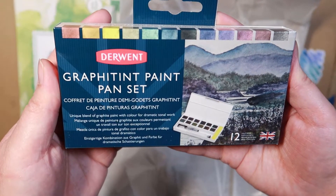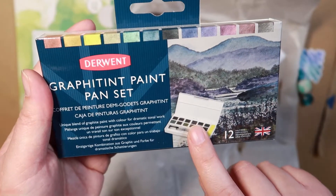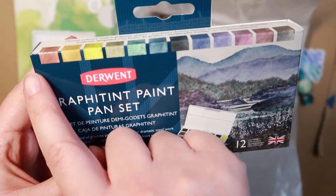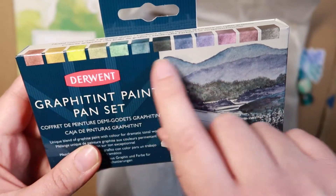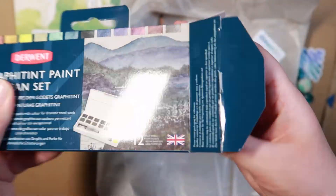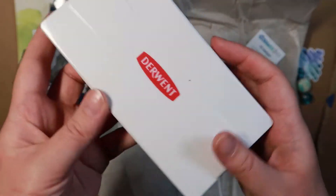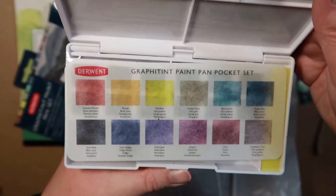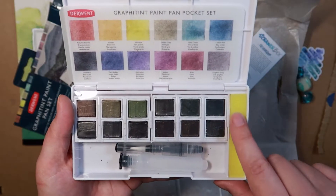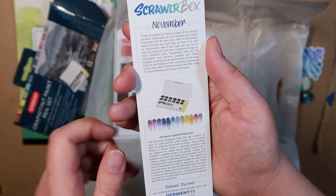Oh, Graphitint paint pan set! I've wanted one in a set like this for so long because it's just really nice and small and you could take it places - even though we're not allowed to go anywhere at the moment. If this is anything to go by, I think those colours are absolutely gorgeous, especially this end of them. Doin is a pretty decent brand, so that's always a bonus. You get all your colours, a brush, and a little sponge to dab stuff off.